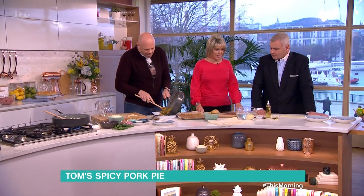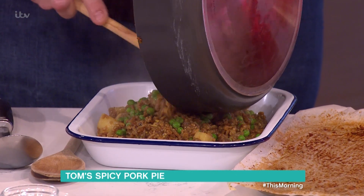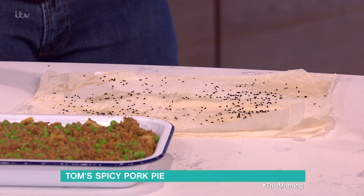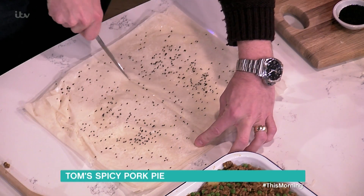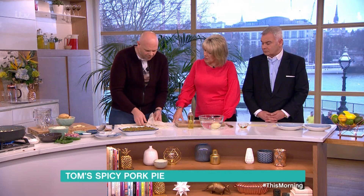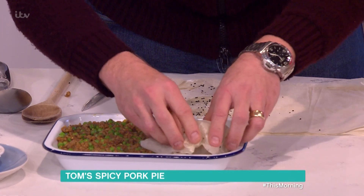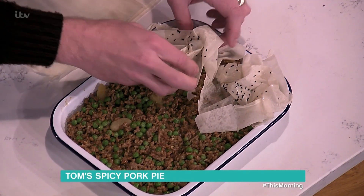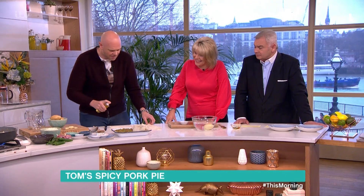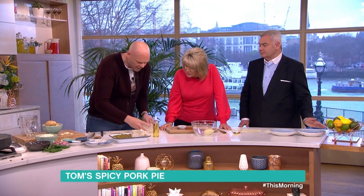Normally you'd chill this and wrap it in your samosa filo pastry layers. We're putting it onto filo pastry with a little spray of oil, and then on top nigella seeds. They come from the nigella flower — not from Nigella Lawson, though she's very good at everything! This serves six, and we scrunch it up so you get all six portions.